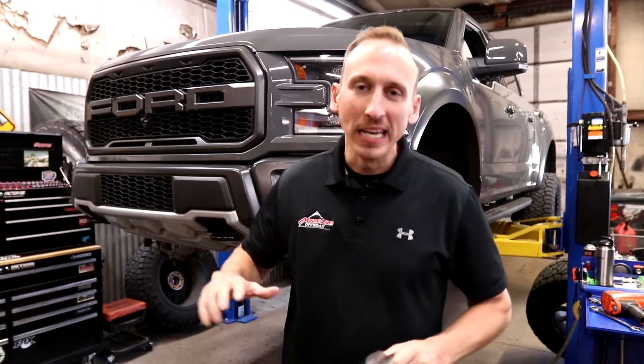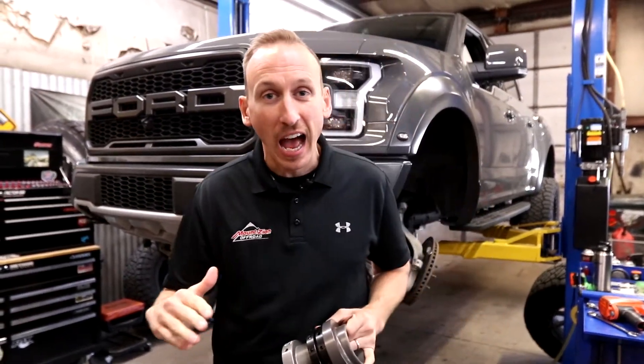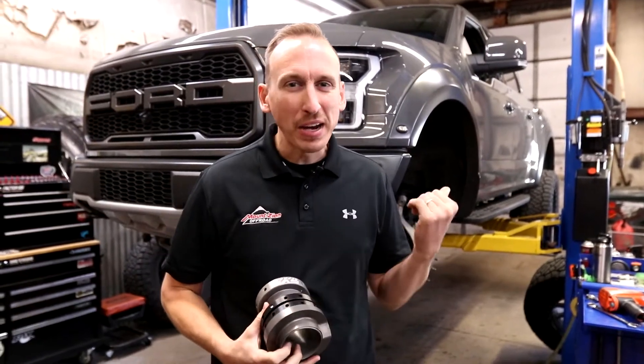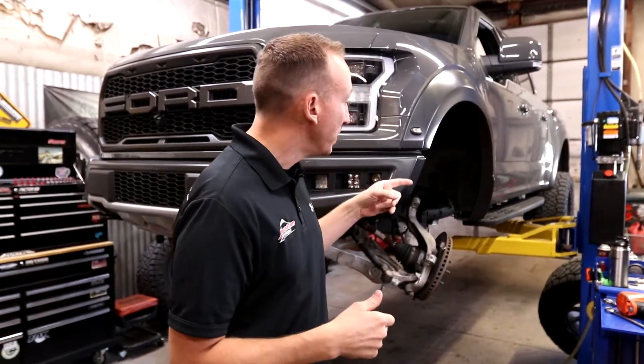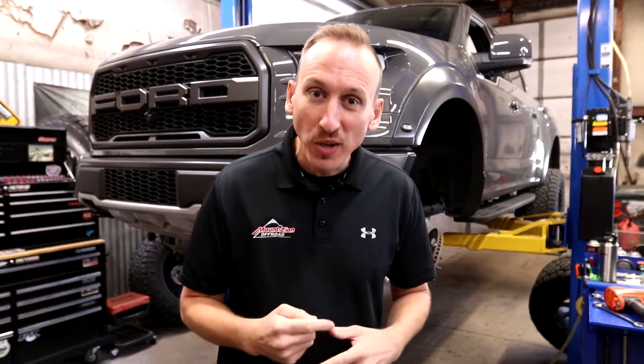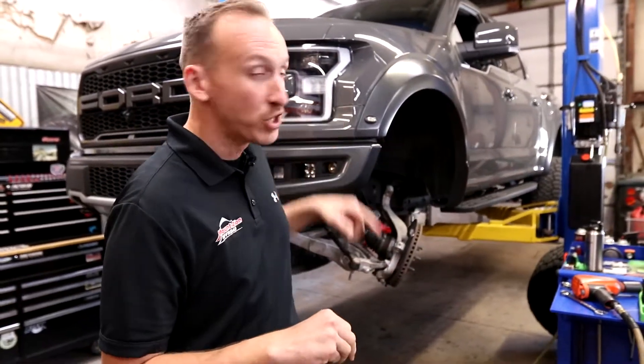This 2018 Raptor is awesome. I really like the color. About a year ago, maybe even a little bit longer, we installed Eibach coils on this thing because the customer wanted to fit 325/60/20 Nitto Ridge Grapplers on these Method wheels. I want to show you these wheels because the owner owns a paint and body shop and painted them to match this gray color.